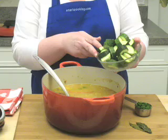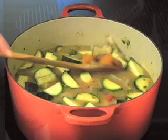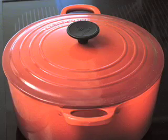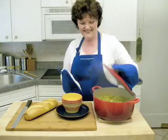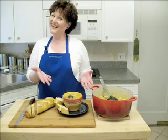The last step is to add two chopped zucchini and one quarter cup of chopped parsley. Bring the soup back to a boil and turn the stove down to simmer. The soup now only needs about three or four more minutes and it will be done. Slice up some crusty bread and enjoy!